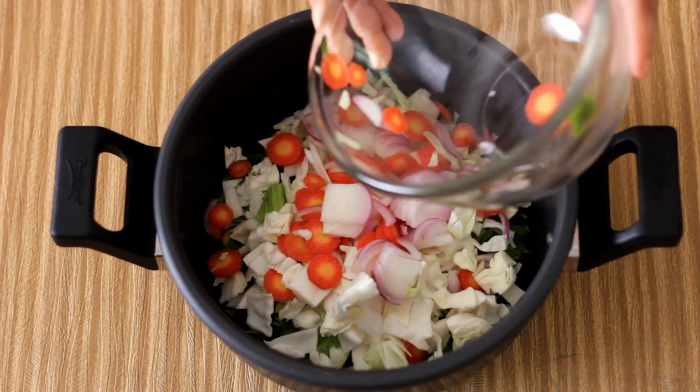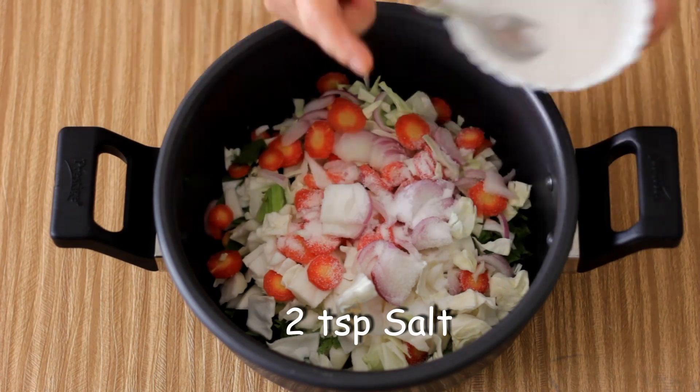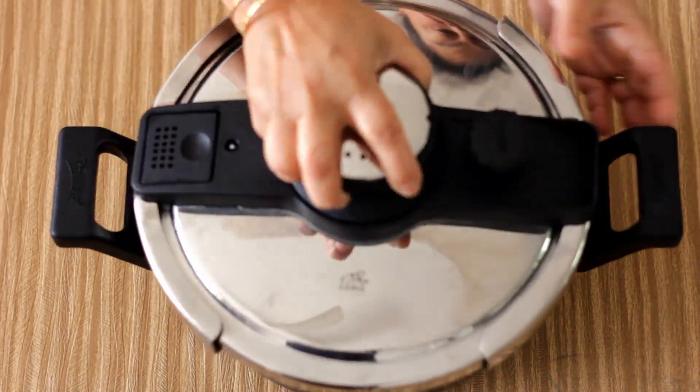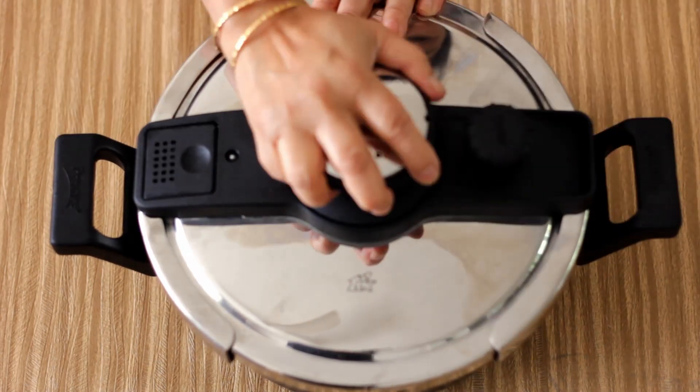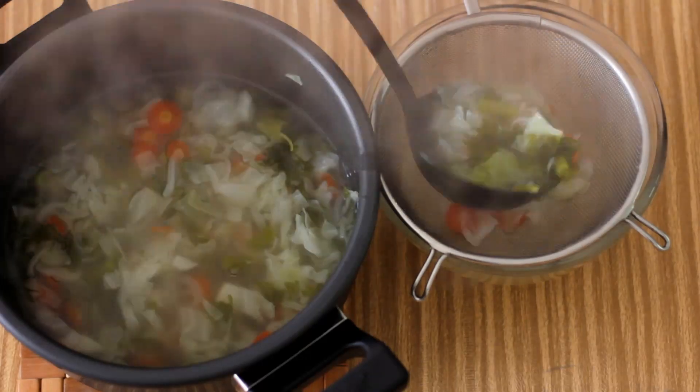I am going to transfer these vegetables into a pressure cooker along with two teaspoons of salt and one and half liters of water, and I am going to pressure cook this for three whistles. Once done, I am going to strain out the stock and keep it aside.